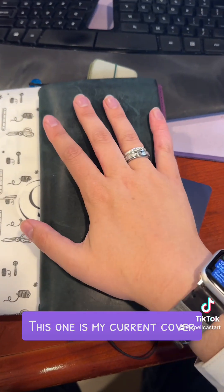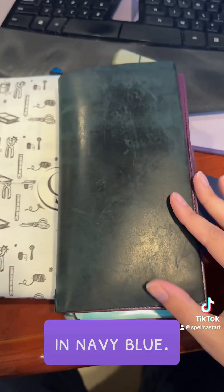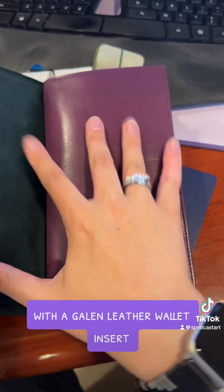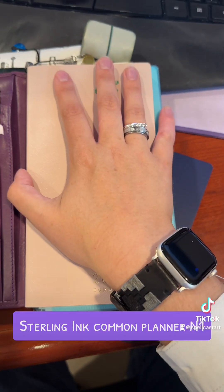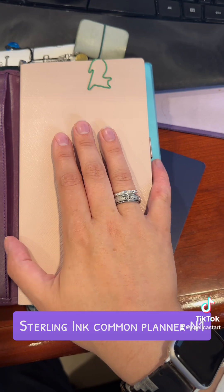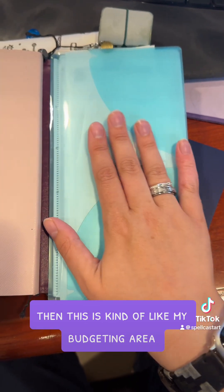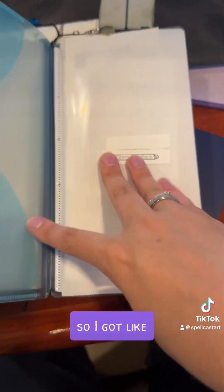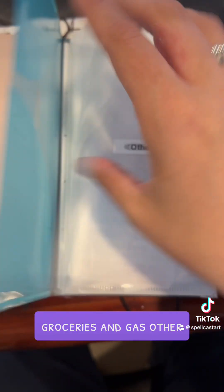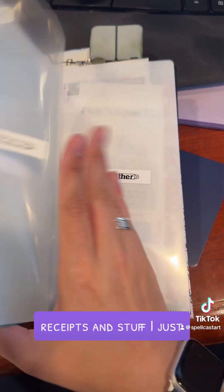This one is my current cover. This is just the normal Traveler's Notebook cover in navy blue with a gallon leather wallet insert and then a Sterling Ink common planner. This is kind of like my budgeting area — I got this folder at the dollar store, so I have groceries, gas, other, and then behind there is like receipts and stuff.